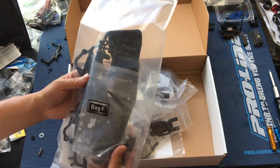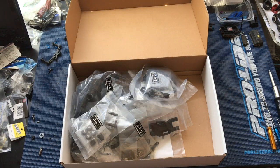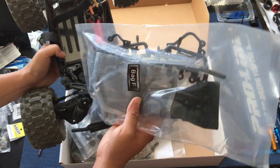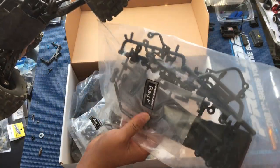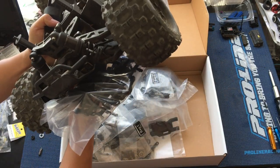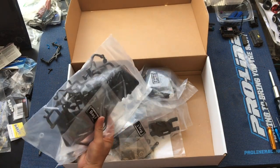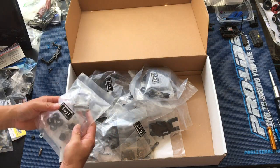Bag F — looks like the skid plates here. It does have what looks like actually the same bumper — same front and rear bumpers as the Pro MT. These skid plates also look to be the same length, so you can do a side-by-side comparison. I like how it's an LCG chassis, though. It gets the weight a little bit lower and should handle a little bit better.